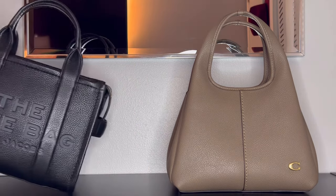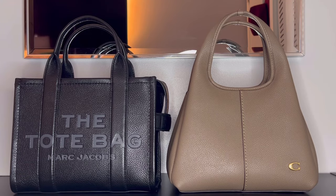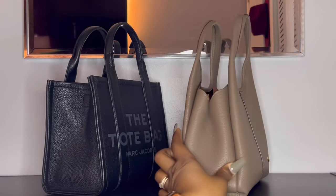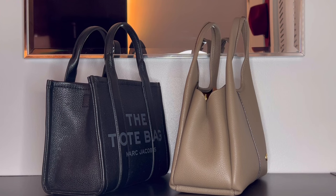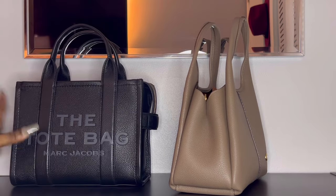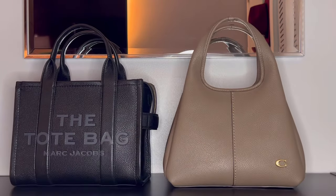Starting with my Marc Jacobs tote bag in size small — honestly they are about the same height; the tote bag is just a little bit taller. On the side they are also about the same size, though on the Lana it is going to be a little more cinched in due to the pleating, so I do think the tote bag will be able to hold more items. The tote bag also doesn't have a center divider, giving you more room for bigger items.